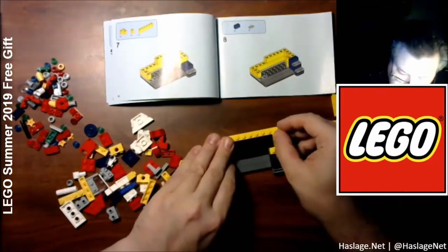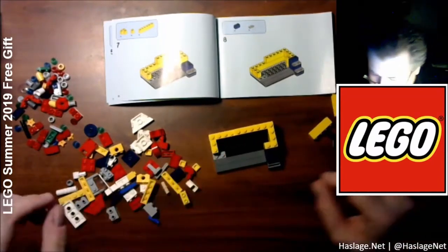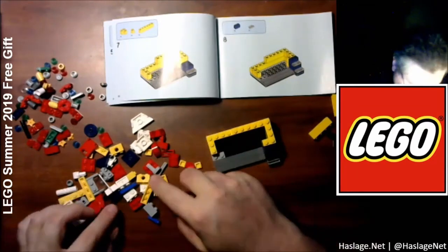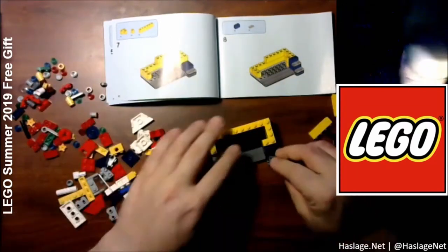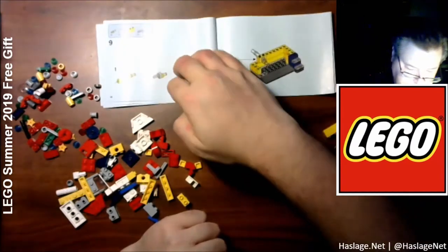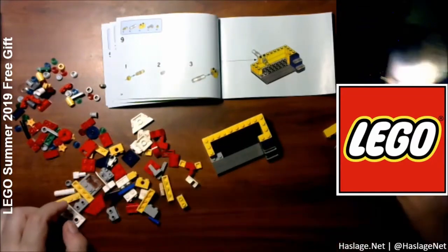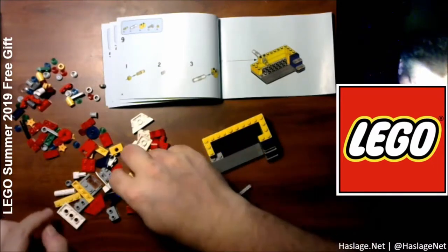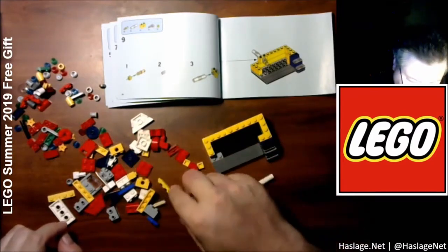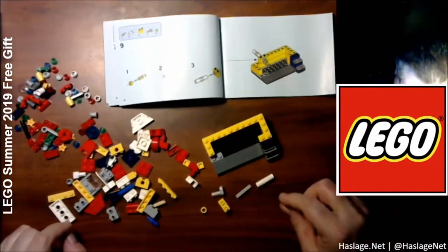Kinda weird — I would've used two corner pieces or something, I don't know. Oh, I guess I'm building a little staircase. So far, so good. So now it says I need the big pile — oh, here's this, this, the crank, and I guess this wheel bit here.